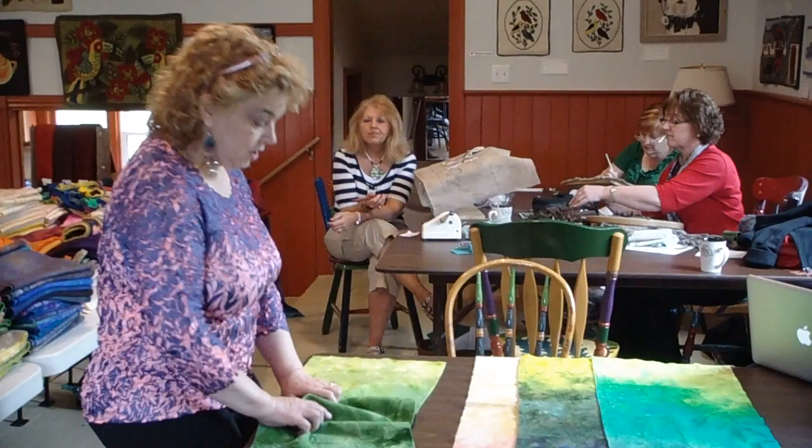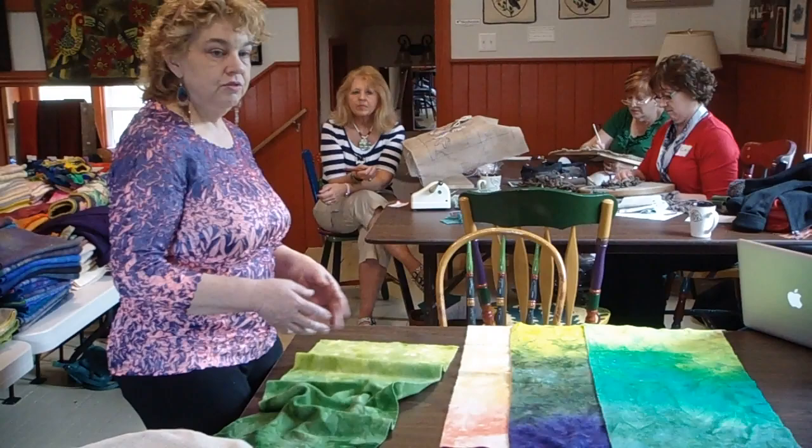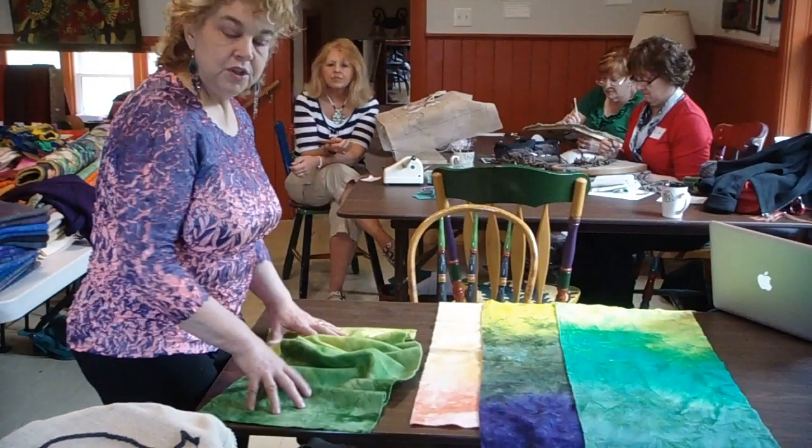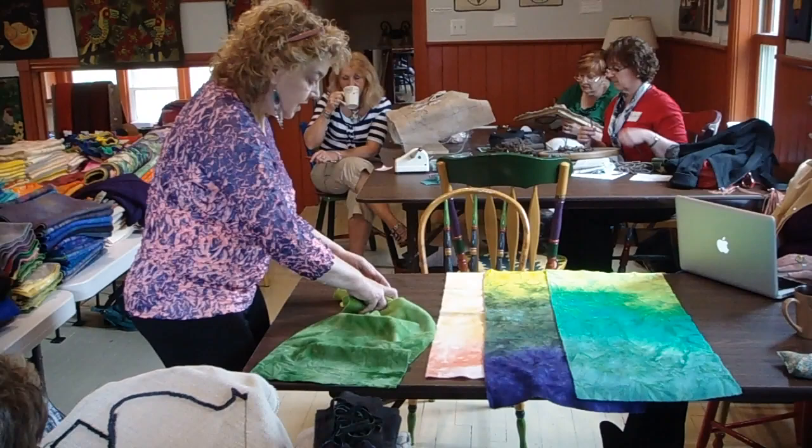I scrunch the yard of wool in a pan — a chafing dish liner, like a lasagna pan they use on buffets at restaurants. You could use any pan, stainless or glass. It's stainless. So the wool is scrunched — you know what that means, it looks like brains.